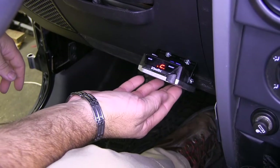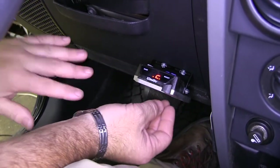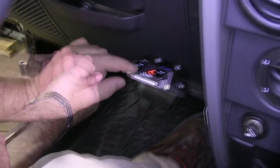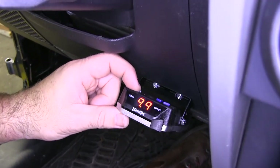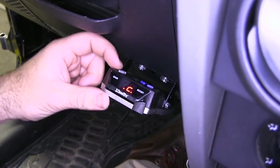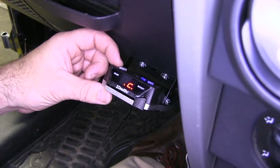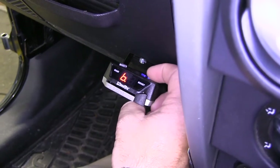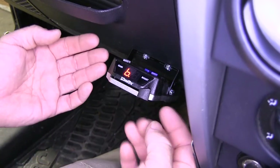This is what our brake controller looks like when installed. This is a proportional brake controller, which means when you apply the brakes in your Jeep, the same amount of force is going to be applied to the brakes on your trailer. You have a plus and minus button — these two gray triangles — which are your gain, allowing you to fine-tune how much power goes to your trailer brakes. These two buttons are your boost; the higher the boost, the quicker you get to maximum brake pressure on your trailer.